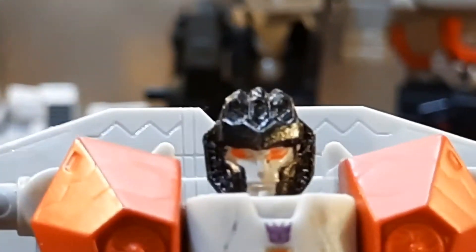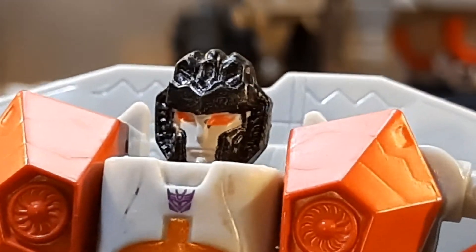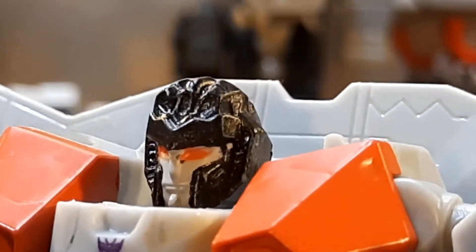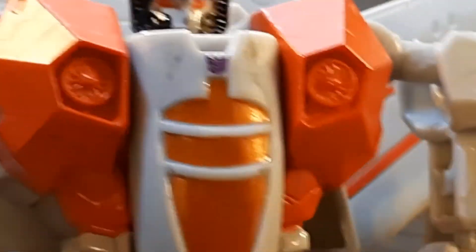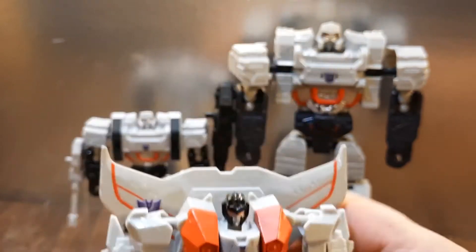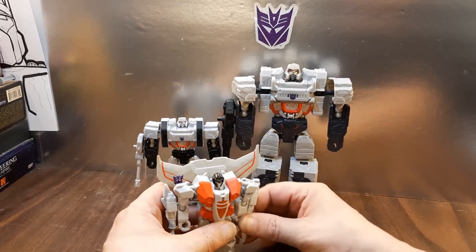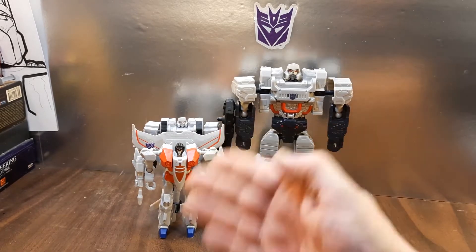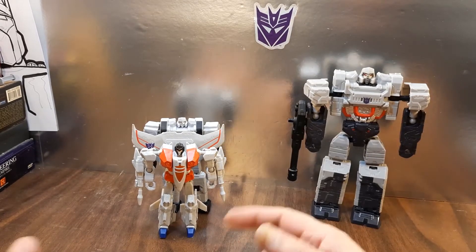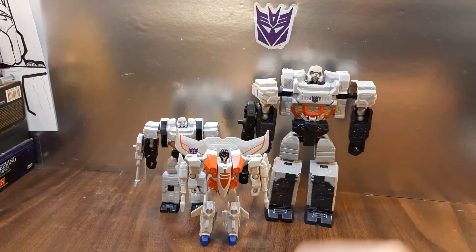He looks much better in robot mode than in alt mode. The head sculpt isn't bad — orange eyes, decent face — but the helmet looks really rough, like serious mold degradation. Otherwise the mold doesn't look too bad in robot mode. He doesn't like to stand straight and is a bit shorter than Megatron, which actually scales well. The two Bravo class figures scale together nicely. This has been my look at the Transformers Alpha and Bravo Class Megatron and Bravo Class Starscream.